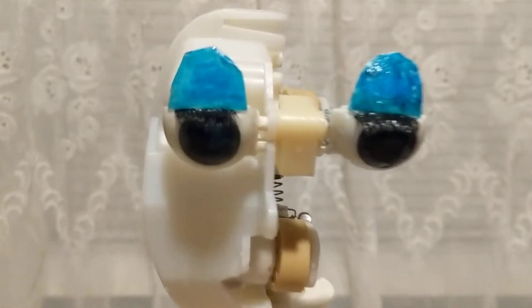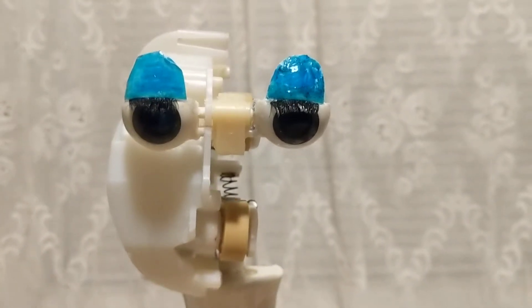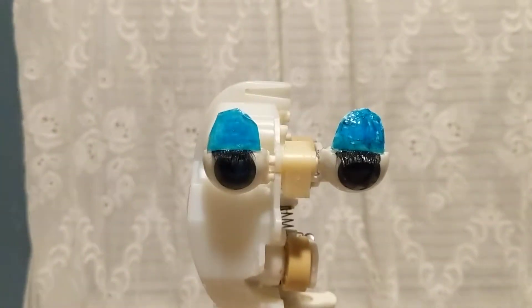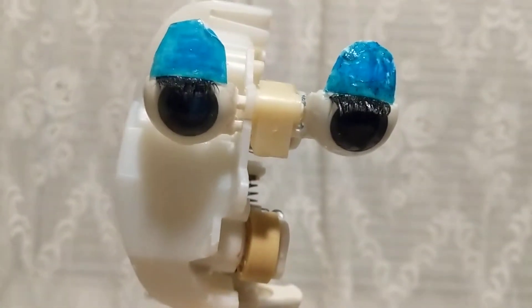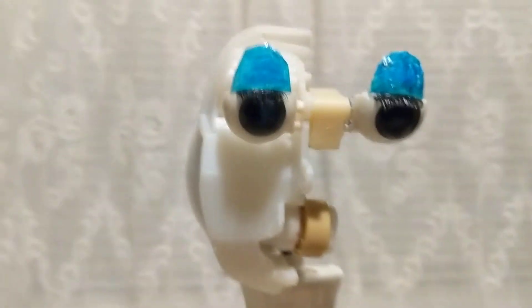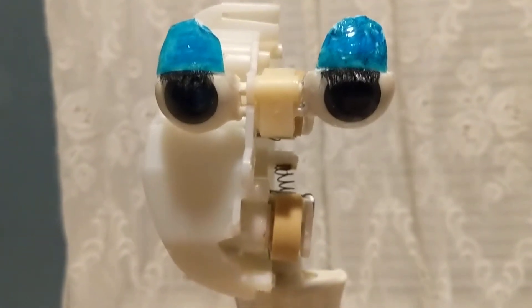Hey guys, how you doing? Missy's eyelids are put together and she's got her eyelashes on too. I managed to get her eyes back together and now she's just setting to dry. The eyelids are made out of plastic spoons — I took one plastic spoon, cut it in half, and glued it with crazy glue and let her sit for about a good hour or so. I'll probably recoat her eyes with a clear coating. It's not the best job, but now she has eyelids.